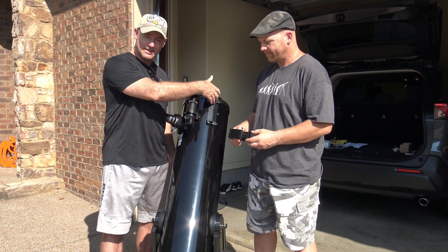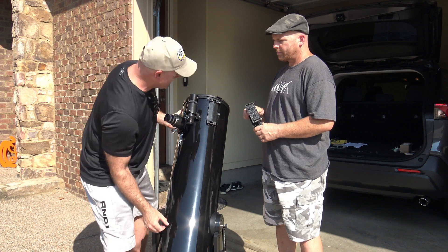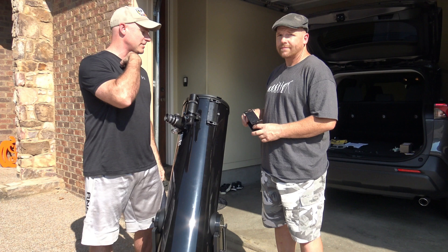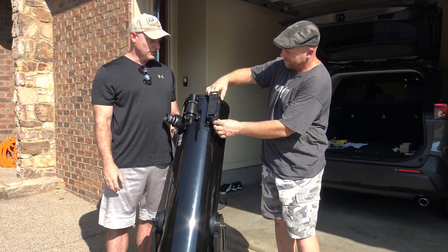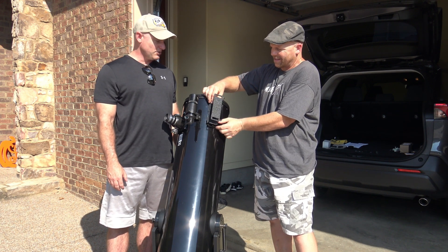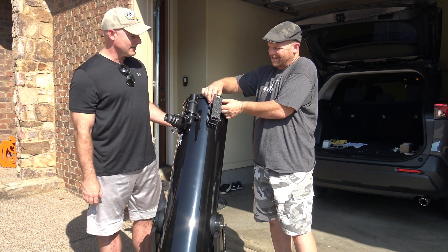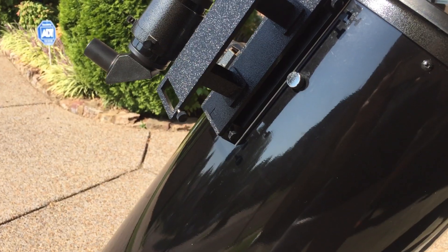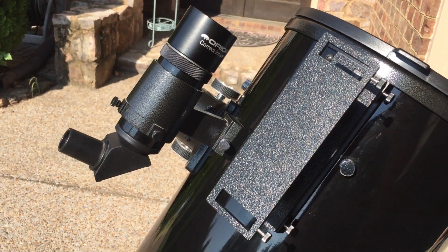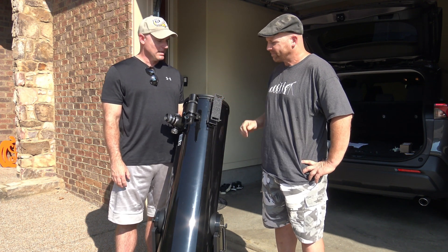Now we've got our base on. If you have the TELRAD installed without a riser, it can be a little inconvenient and uncomfortable to look through it. So we've got the TELRAD riser, which just fits right on there pretty conveniently. Screw that in, and basically all it does is raise the base up so the TELRAD sits higher, making it a lot easier to line up. You still have to lean over, but you don't have to lean over as much.